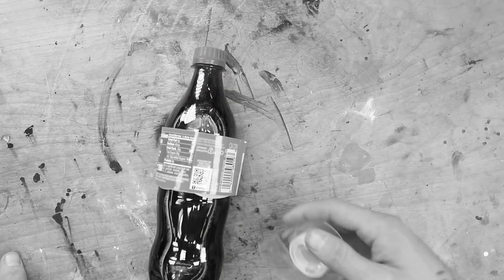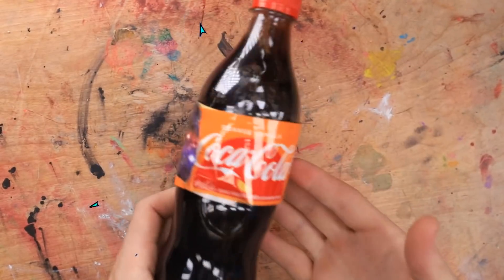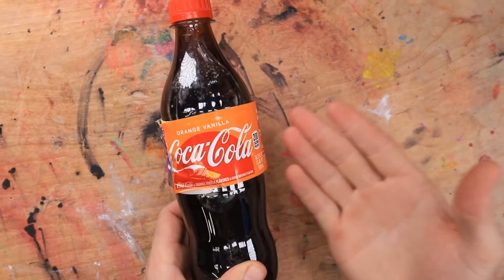It looks like I'm out of tape. So I guess I'm gonna have to use this galaxy tape instead. There we go. I don't think Richie will ever notice. Let's do this.